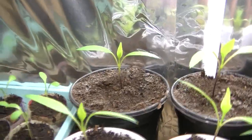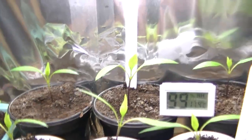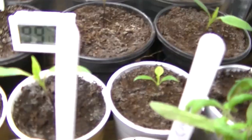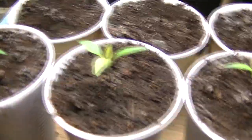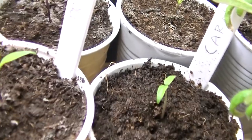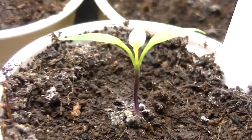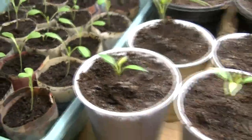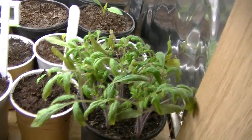At the back here we have the Joe's Long — all three of those at the back. These two here are the Prairie Fire; I'm not doing too well with the Prairie Fire to be honest. They're all getting there, just rather slowly. I've got one little baby Carolina Reaper that's just decided to come through now.